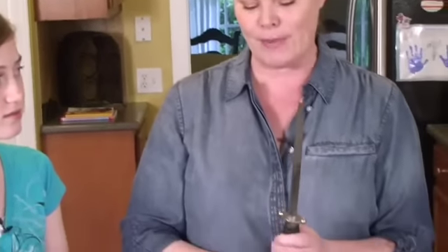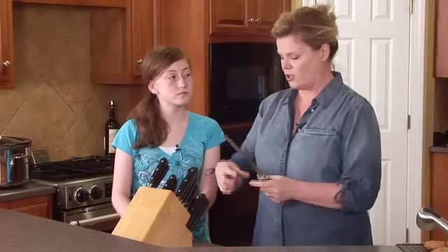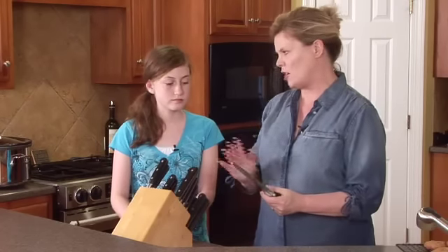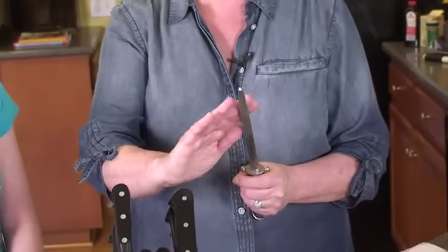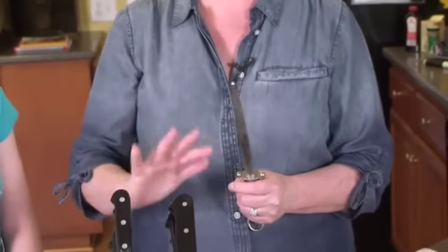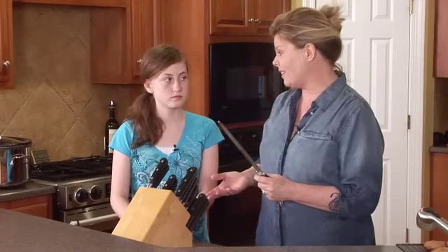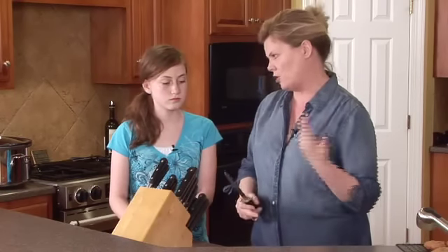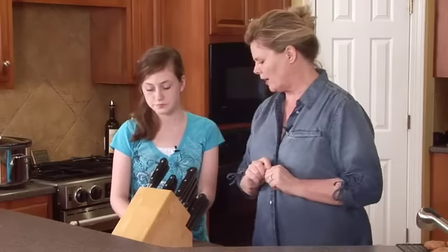First of all, this is not a knife at all — it's called a steel. It's different from a stone, which you put on the ground and sharpen with. A knife sharpener I would suggest you never use, as it will ruin your knives. But once you learn how to use a steel, it will make all your knives really sharp. And believe it or not, a dull knife is when you have danger — it'll slip off what you're cutting and go right onto your hand.